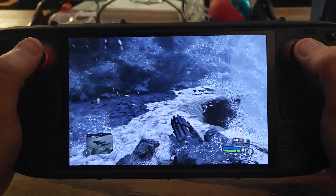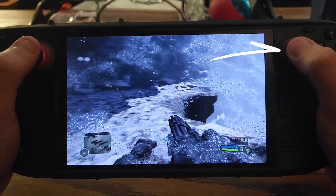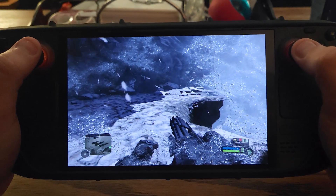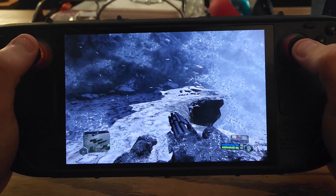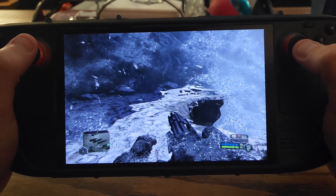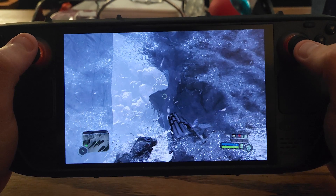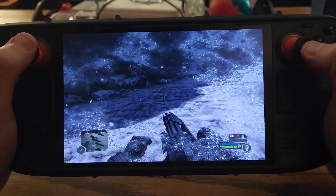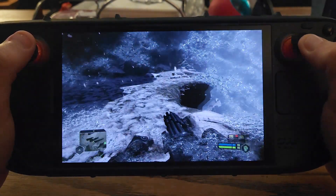Just to demonstrate, I'm playing Crysis Remastered right here. If I move the right analog stick, it functions as a joystick mouse. And if I want to make a quick 180 degree turn, I can just flick my thumb to the bottom edge of the right analog stick and my character will do a 180 turn. After that, I can then do sweeping movements pretty much exactly like a flick stick.